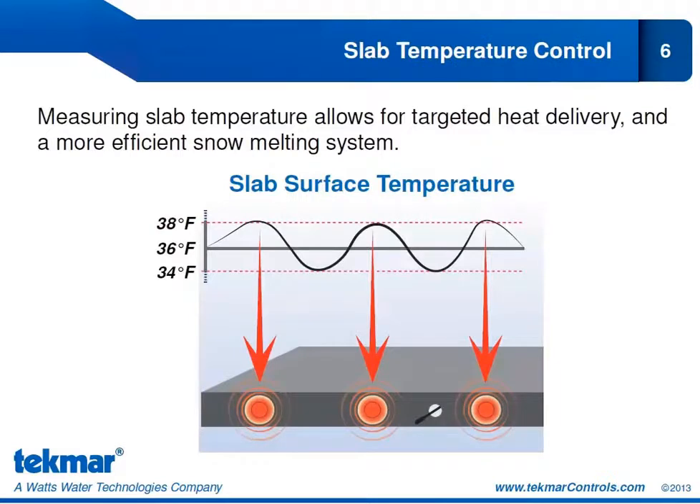What is slab temperature control? In order to provide that, we need to measure the temperature of the slab — measuring the core temperature. We can vary the core temperature of the slab to keep a relatively constant slab surface temperature. Because the slab surface temperature changes as outdoor temperature changes, it means varying the slab core temperature in accordance with outdoor temperature, with the goal of maintaining a relatively constant slab surface temperature. This allows for an efficient snow melt system delivering the right amount of heat.